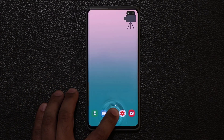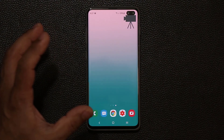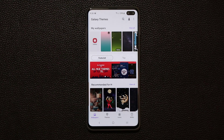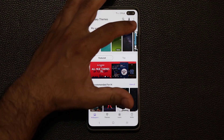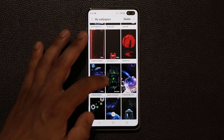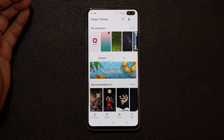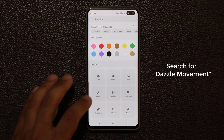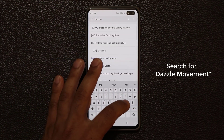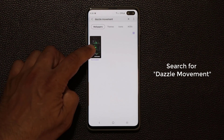So this is the first one, and of course I'm going to show you the one that you saw in the thumbnail of this video. All you want to do is pinch the screen, go to the wallpapers, and let me get the name of this wallpaper so you can go search it. So let's go to View All, and it is right over here — it's called the Dazzle Movement Wallpaper. So all you want to do is go to the search on the top, type in Dazzle, then type in Movement, click on Search, and it's going to show right up.